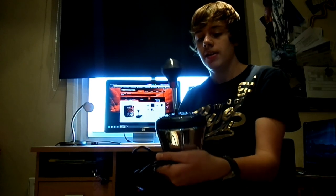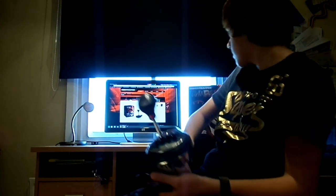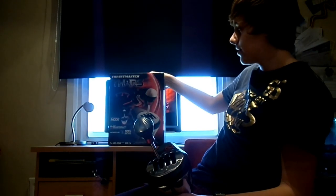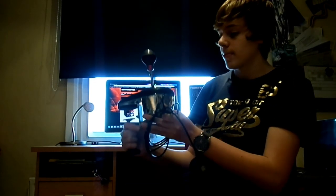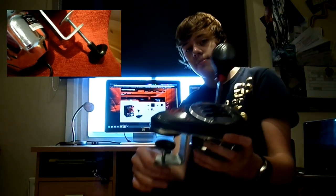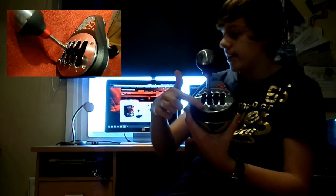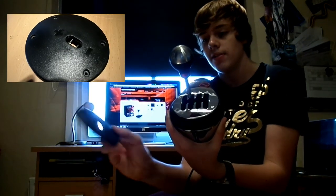I'm going to talk you through what's in the box and what it says on the box itself, and how it feels and whether it's worth the extreme price tag or not. In the box you get the shifter itself, and you get the clamp which is welded onto the shifter. You also get a shifter plate and a sequential plate, so if you want to change it and go sequential then you can — that's very good.